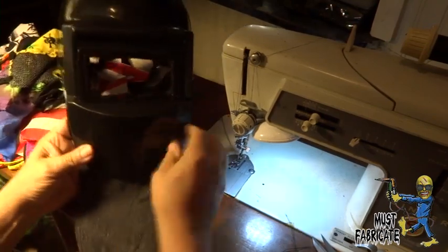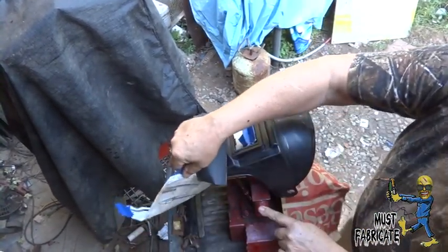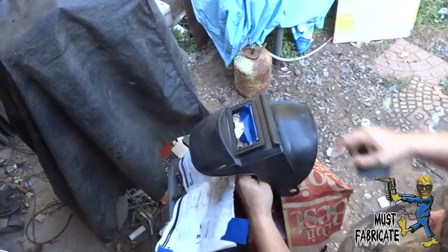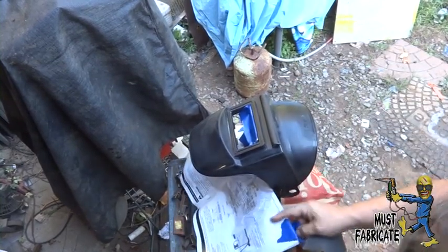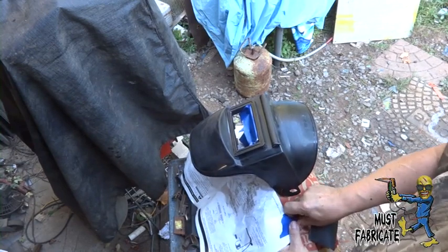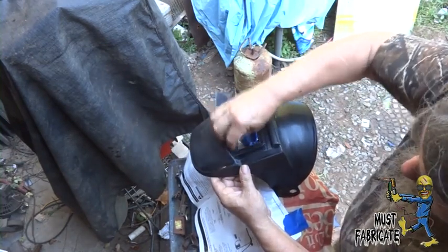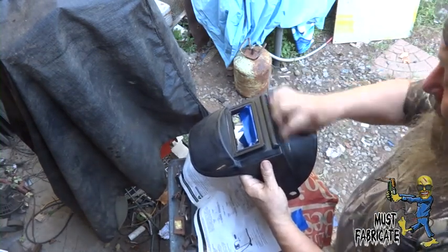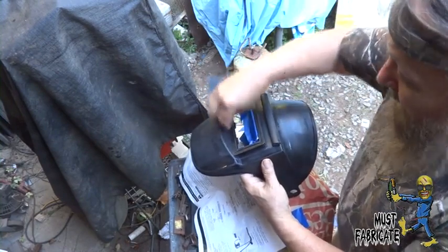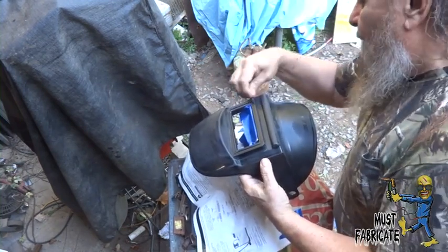I figured I'd video that while I'm here. My plans are to kind of give it a flame look, a little bit — not totally, but kind of — on some of the helmet.